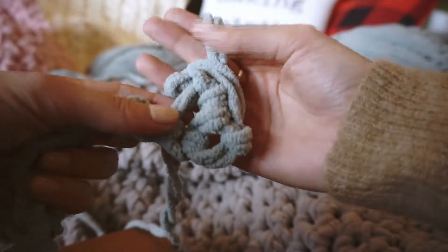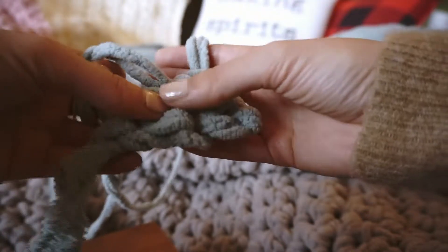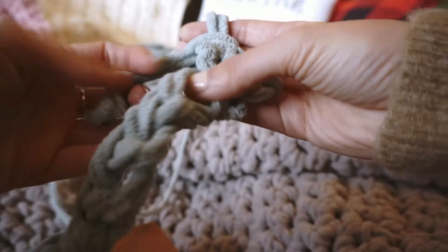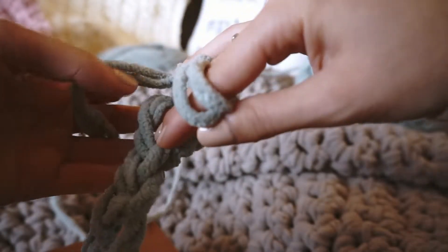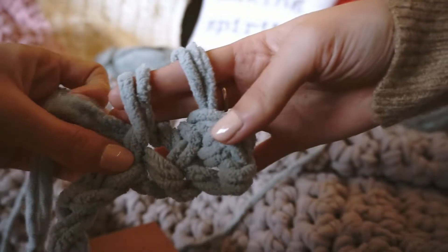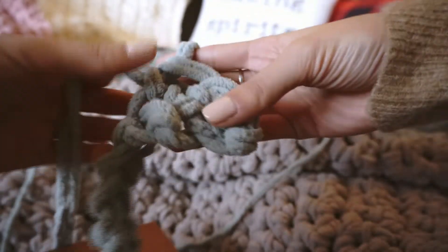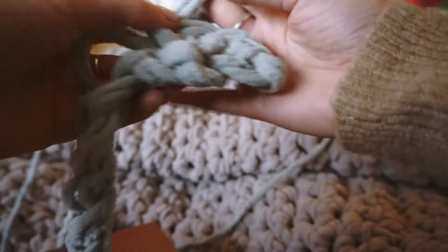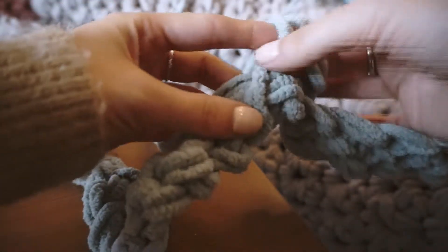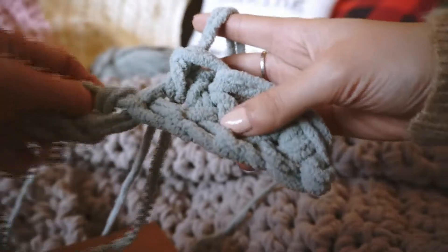With that single loop, find the next loop to pull through — not the one where your yarn is going through, but the second one. Take your fingers through that loop, pull the working yarn through just once so you have two loops around your fingers, then pull the working yarn through both of those loops. Now you have just one loop on your finger again. It looks really weird at first but I promise it will look great. Keep doing this for the entire row — you should go through all 45 loops.